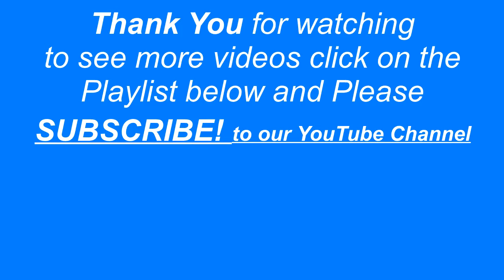So if you'd like to watch more videos, please subscribe and please watch the playlist for additional videos. Thank you for watching.